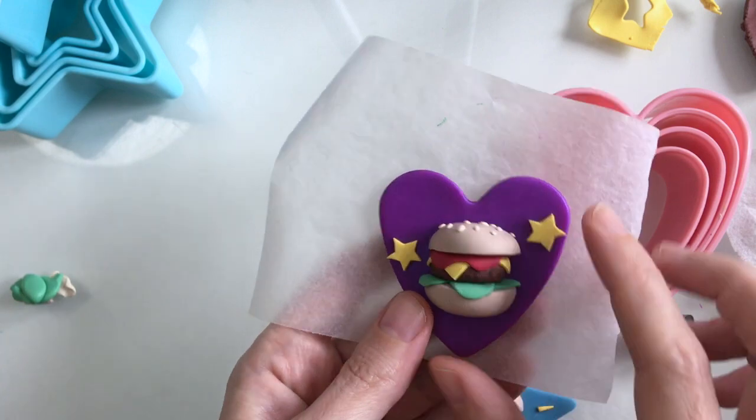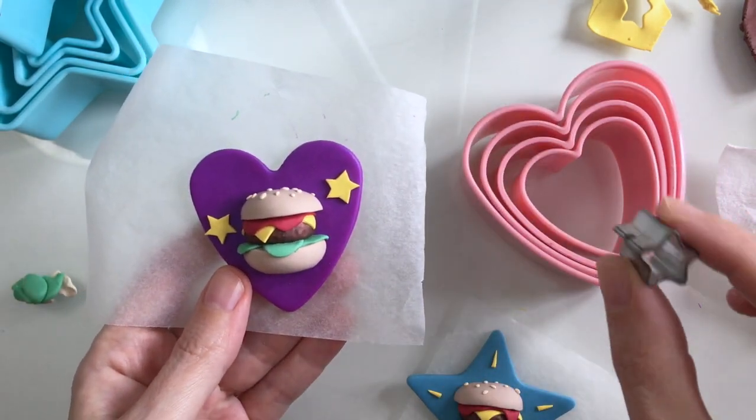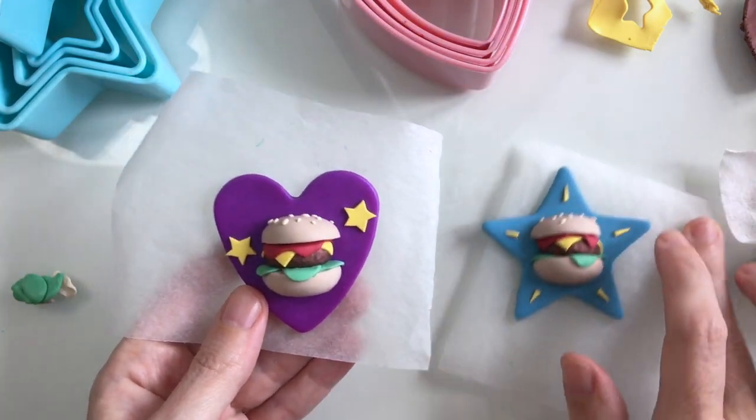With my second little burger I've just added that onto a heart shape, and I've created some stars with my little fondant cutter here, so now I'm ready to bake.